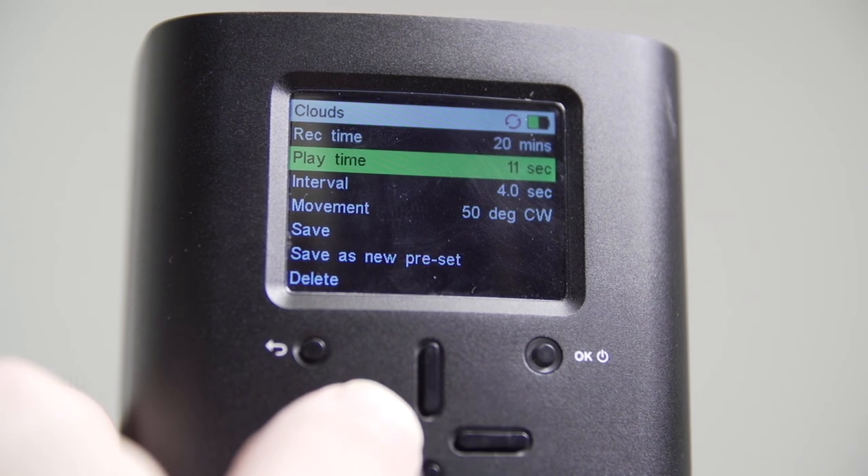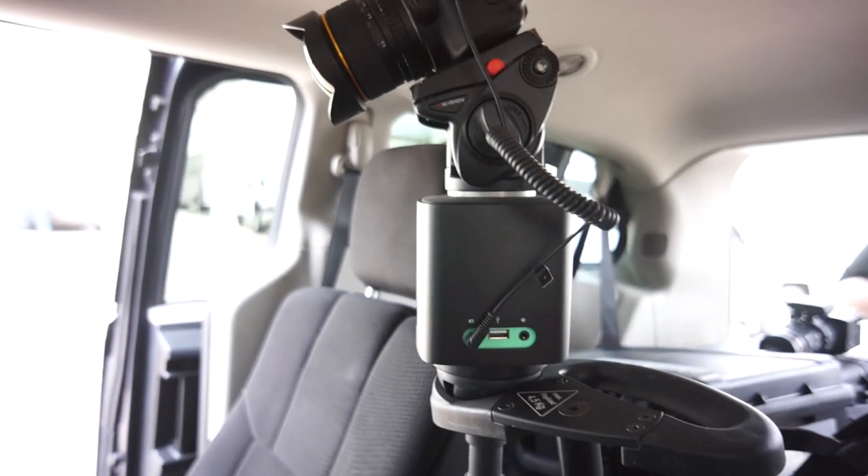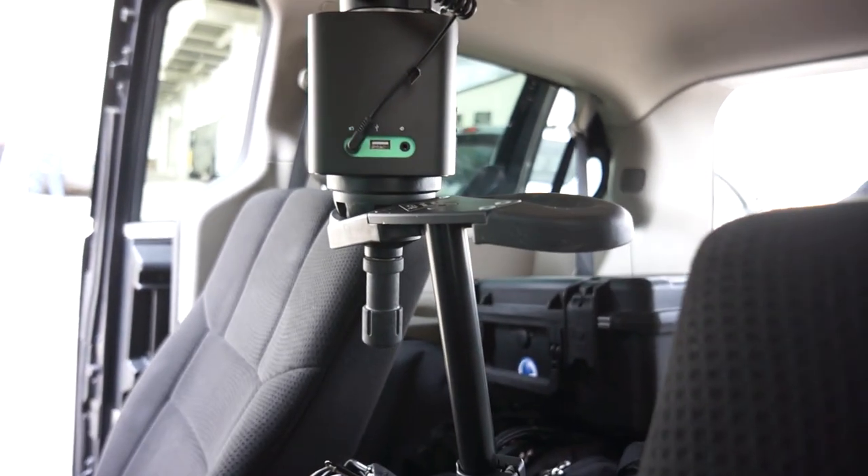The Syrp Genie has a built-in motor that allows it to either pan or attach to a slider attachment, which can be really handy because it's all set up in the same unit. There's no extra button to press, no intervalometer dangling off the side of the camera with a separate motor you have to synchronize. Everything is set up nice and neat in a tiny package.